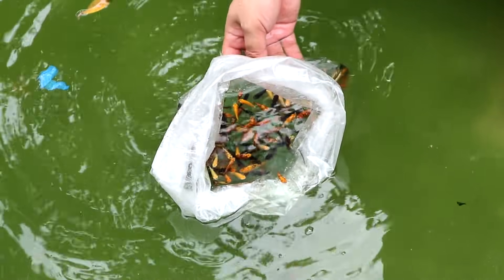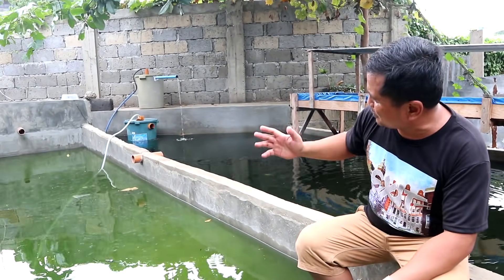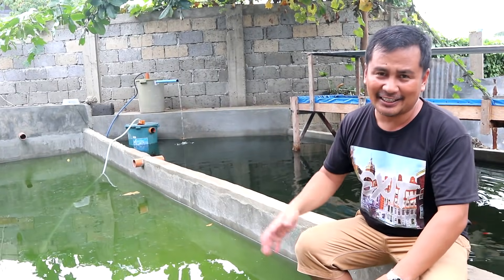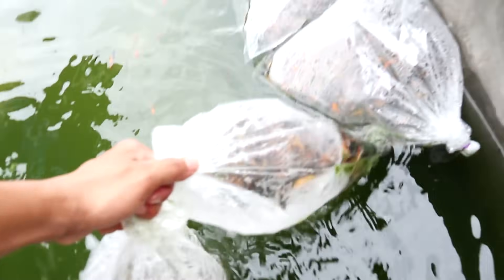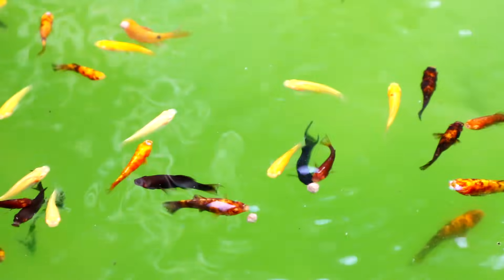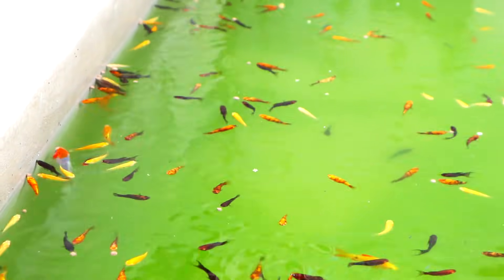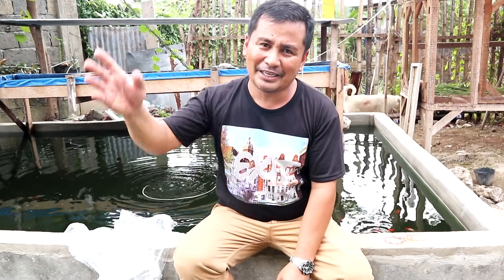Green water is really best for mollies. That portion is our tank for stones, where the water passes through it and then goes back here — already filtered and clean. This water is good for them. These are our breeders. I also love chocolate mollies. They will not stay here for good, but they will stay here until we can make a cemented tank for the mollies. This tank is intended for Japanese koi, and the other tank over here is intended for our aquatic plants.